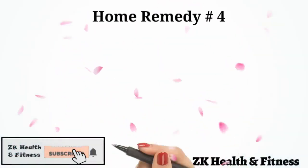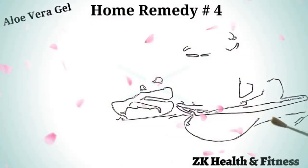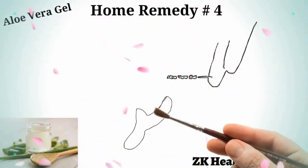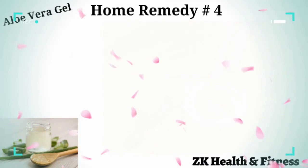Home Remedy 4: Aloe Vera Gel. Aloe vera has an array of benefits that make it a suitable remedy for treating minor wounds in dogs. Apply a layer of aloe vera gel over the wound and let it dry. Let the aloe vera gel stay on the wound as long as possible. Repeat this remedy one or two times daily.